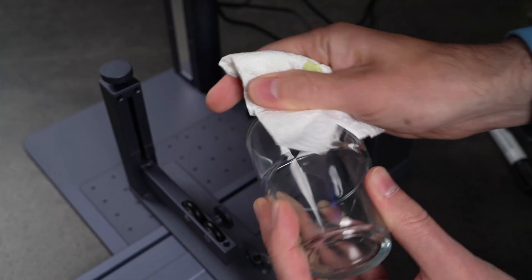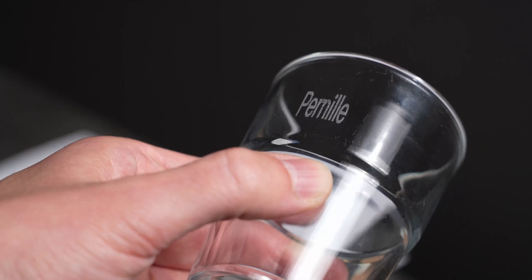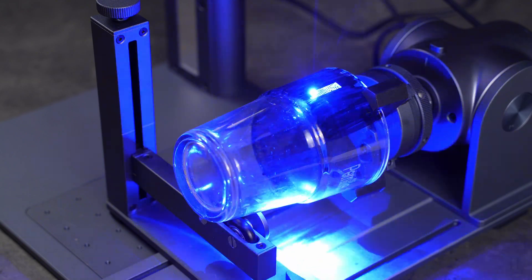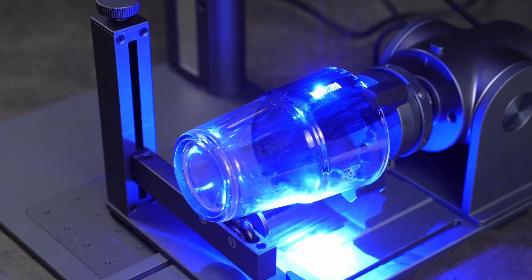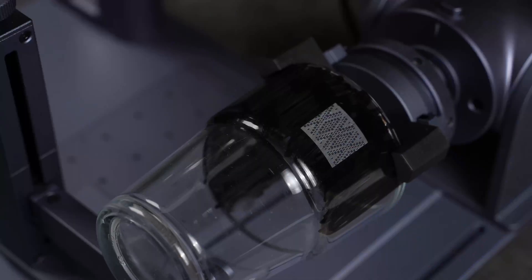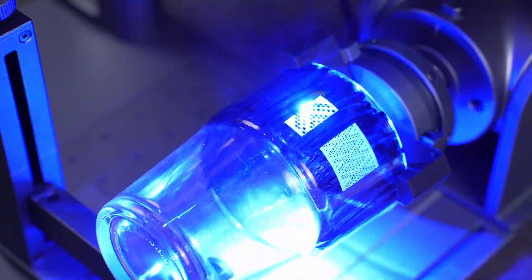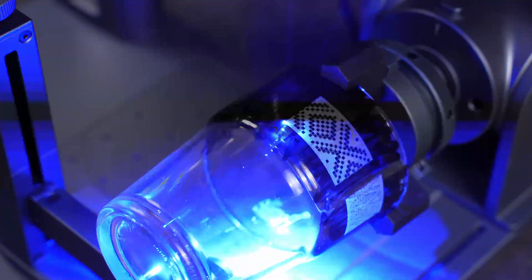It works, but something looks off — the letters are too close together. I check the settings in the app and find my mistake: I entered the circumference value in the radius box. After correcting the settings and trying again, the proportions look perfect. The laser leaves a strong, clear mark on the glass. I'm impressed.